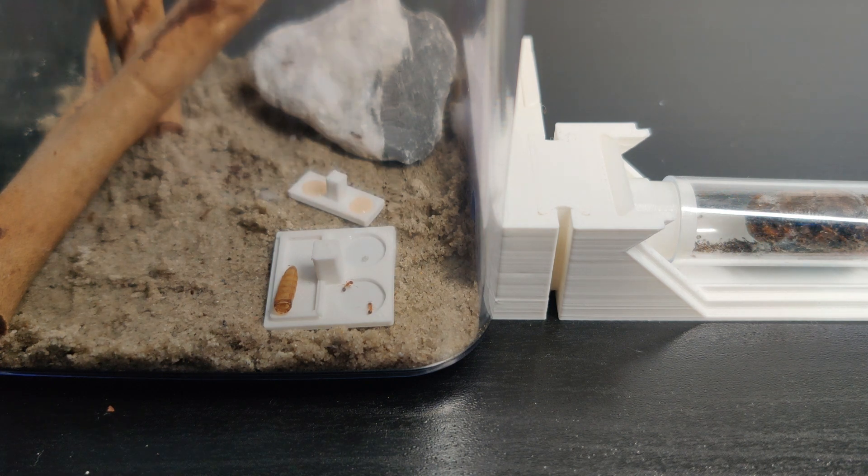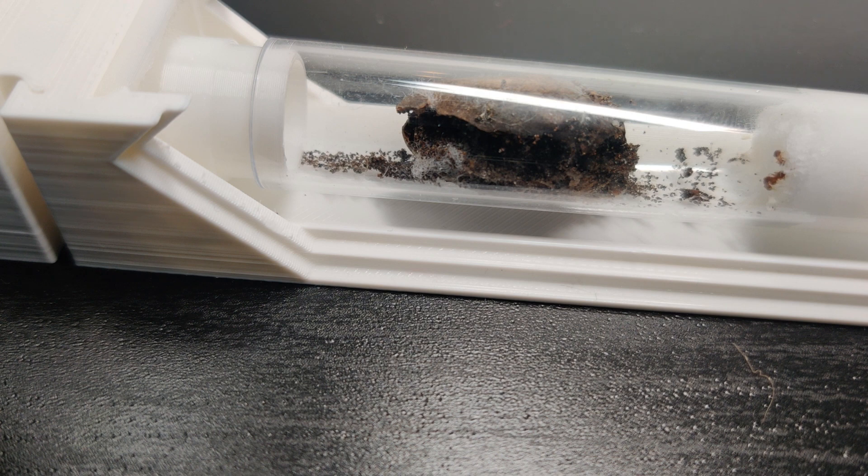I had to leave for about 15 minutes, and when I came back into my ant room, a chill went through my spine — an almost empty test tube, and also no movement in the outworld. I grabbed my camera to re-watch those 15 minutes.